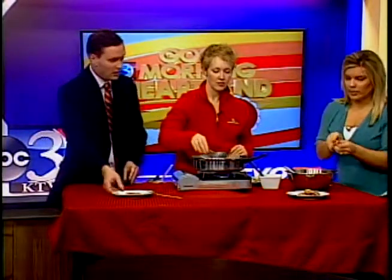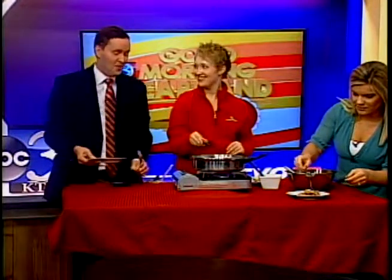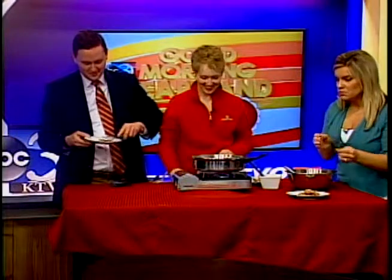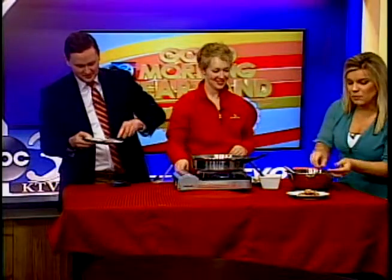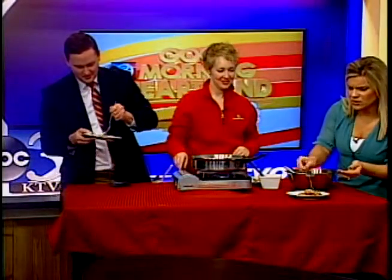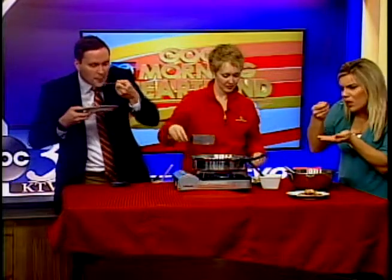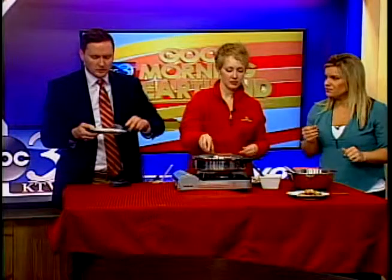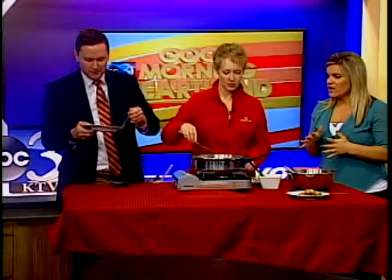Are you ready to try this? It smells delicious! That's really good — that sauce! Oh, that's very good. Very refreshing, the sauce.